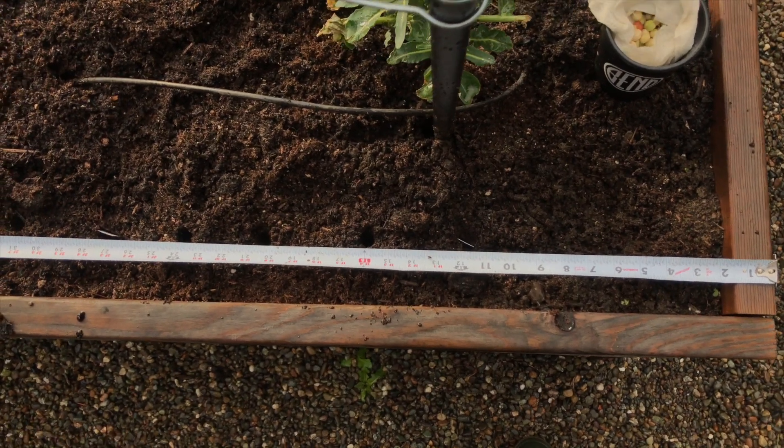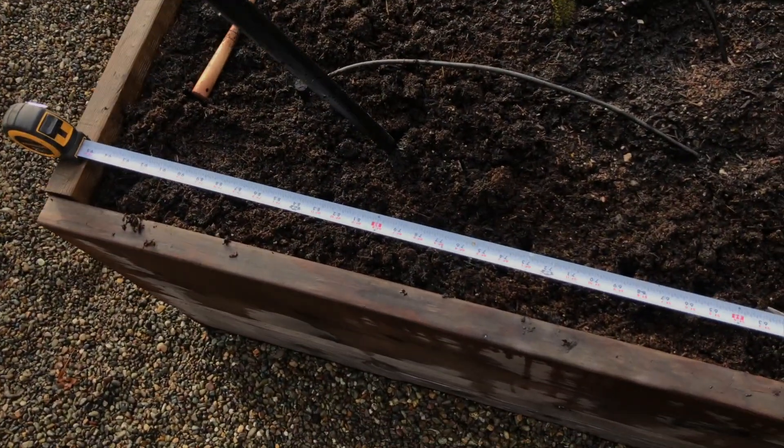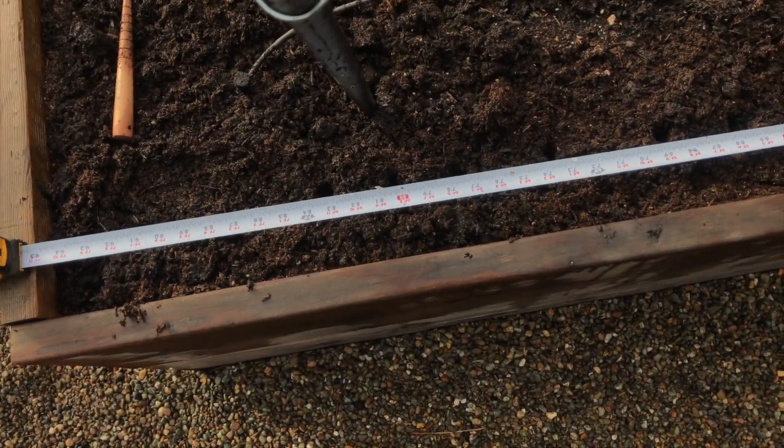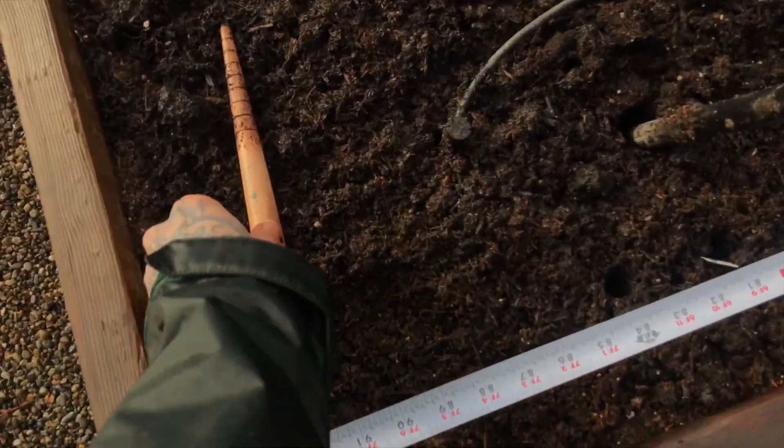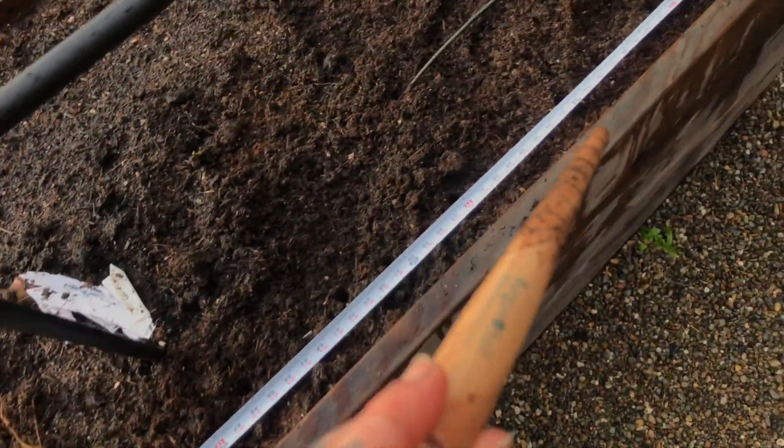I actually took a measuring tape and I just brought it along the length of the bed so I could measure the inches apart. I took my dibbler and I just measured and went ahead and put all the holes.